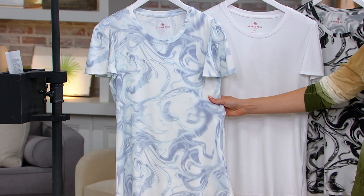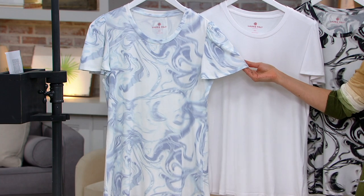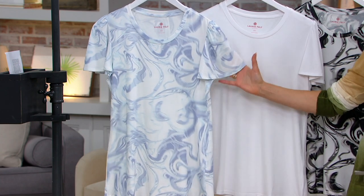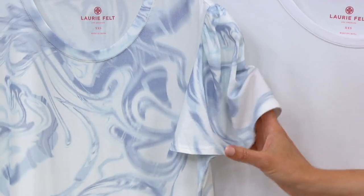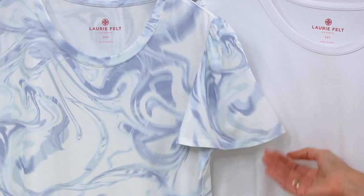How much do you love this flutter sleeve? It's perfect. It's kind of like having a little air conditioning because it just sort of floats around — you can actually see it on Deanna. It sort of floats around your arm. It gives you coverage without being tight.